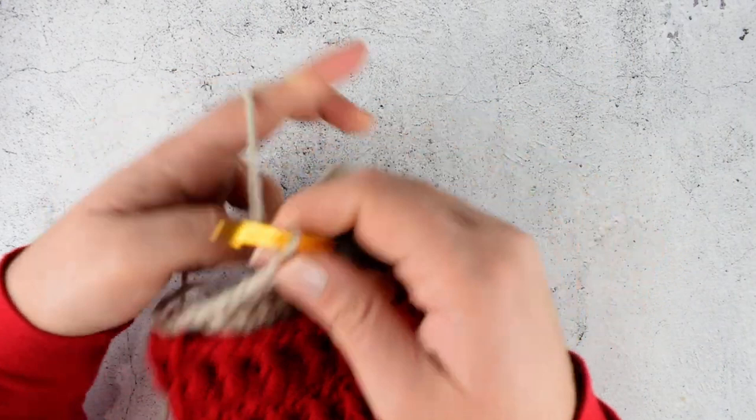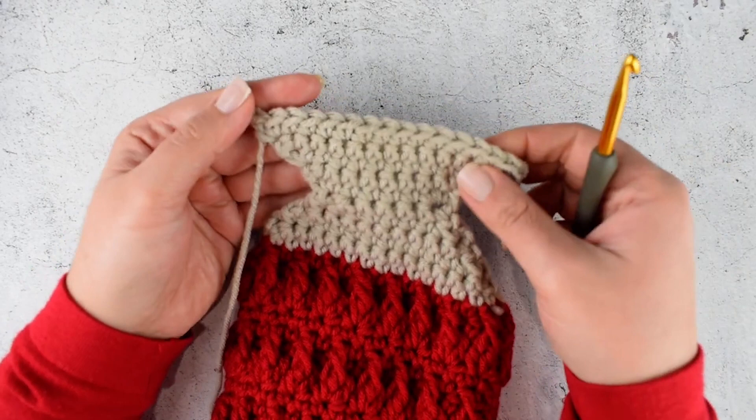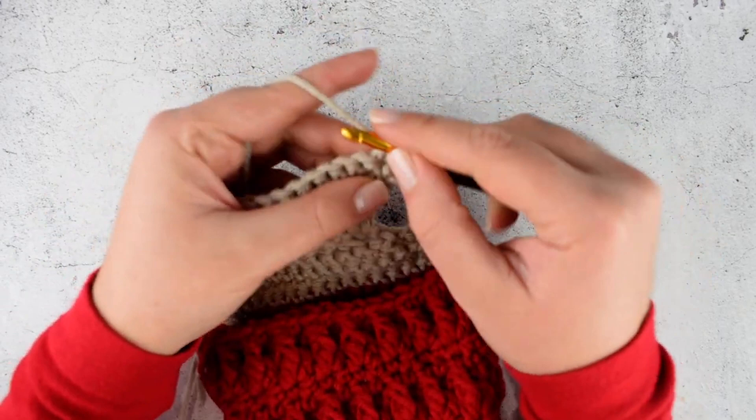Chain 1, turn your work, 2 single crochet at the start, single crochet across, and in the last stitch make 2 single crochet again. In this row I have 16 stitches. Now chain 1 and make single crochet into each stitch till the end.